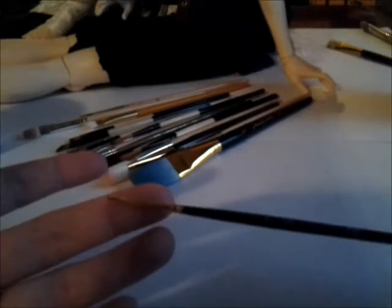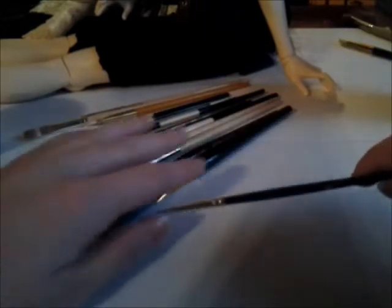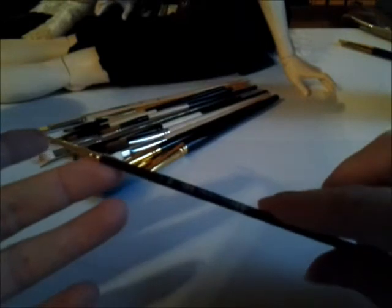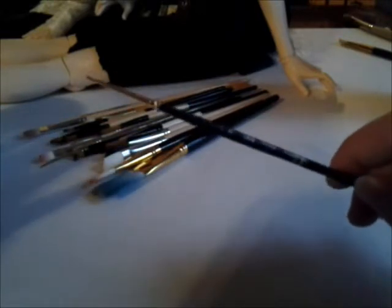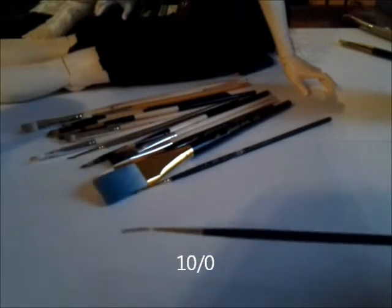To answer a specific question: this one is the tiniest brush I think I've ever found. It's called 20 over zero — 20/0. I don't even know how the size really associates with the number. I really believe you should probably just eyeball it when you're in the store — if you see a brush and it's tiny, you might want to go for it. You might want your eyelashes to look different from my eyelashes anyway. This other one is really long and it's called 10 over zero — 10/0. You can see it's thicker.